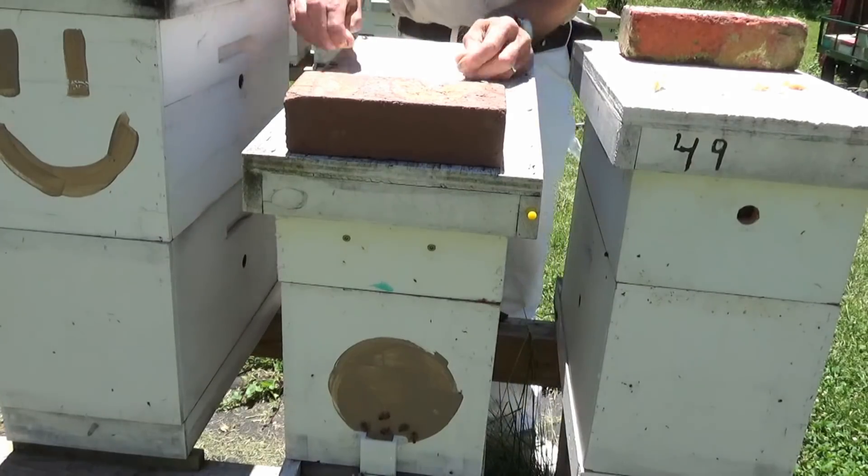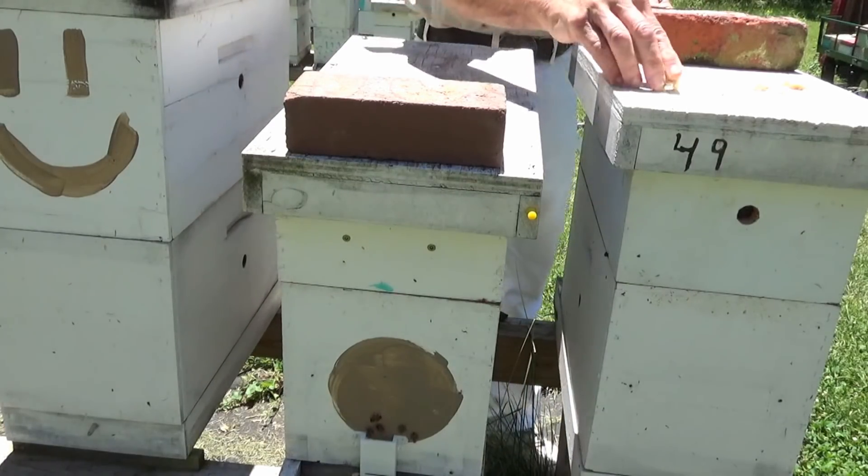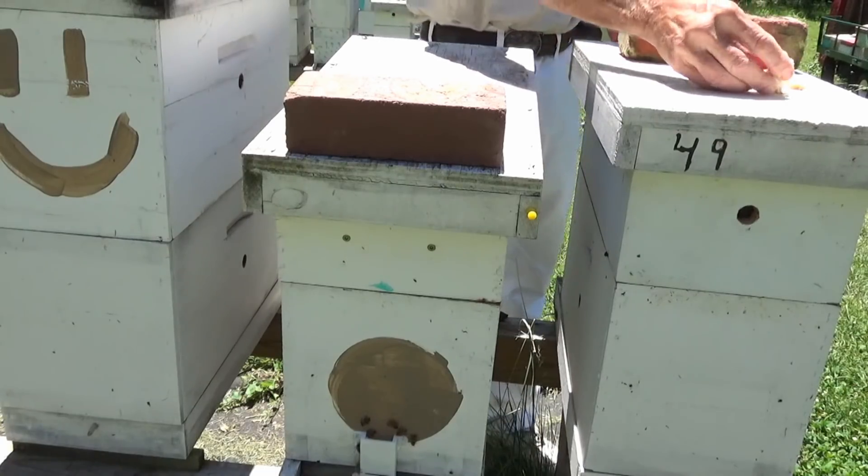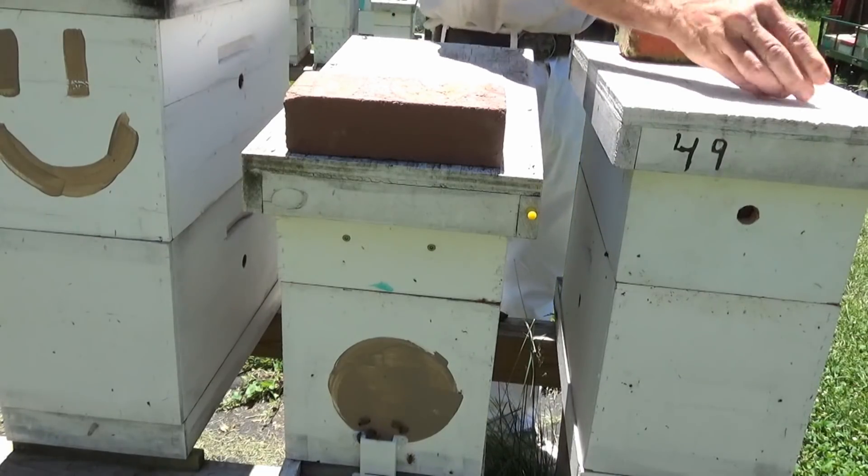I put a video out earlier today. Went through these boxes and there was a queen in there with her wings chewed up. I've got a couple, three in the yard that's that way.